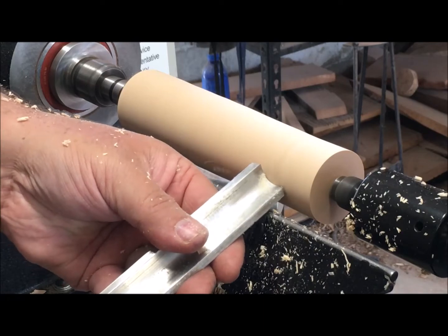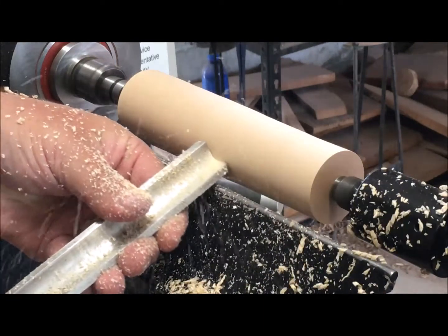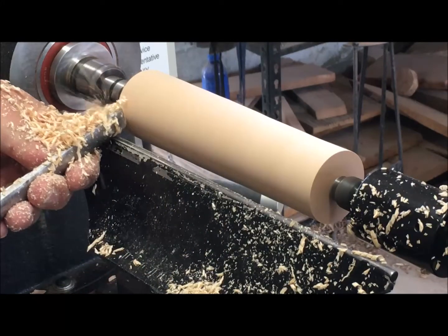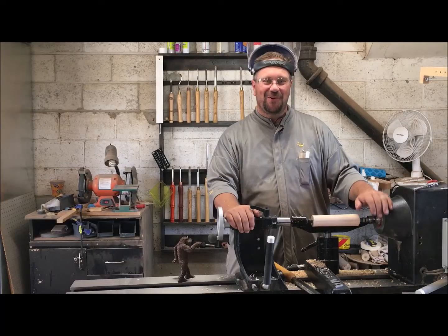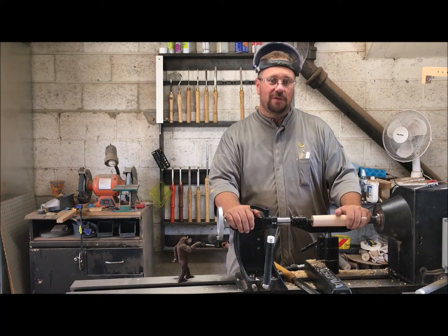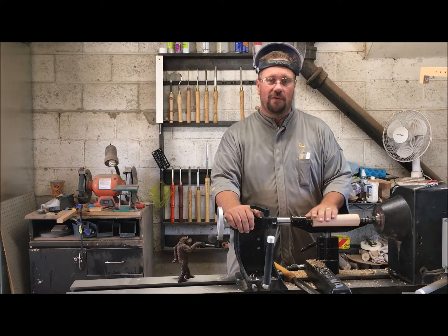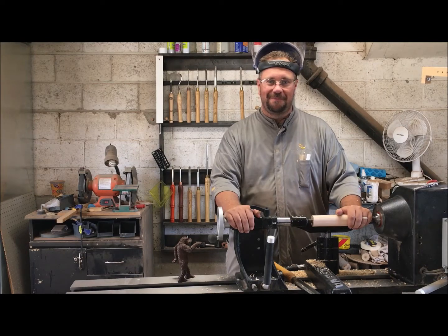Another thing you can do with a spindle roughing gouge is rotate the gouge to the side, which presents a sharp edge to the workpiece. If you see me doing this in a video, it's not because I have to — I just like that sharp edge. Thanks for joining us in part two of our video series on beginning woodturning tools. We used a spindle roughing gouge to make a blank round for our foot massager. In the next video we're going to use a parting tool.